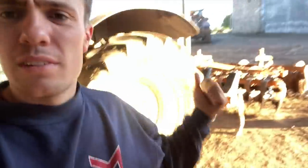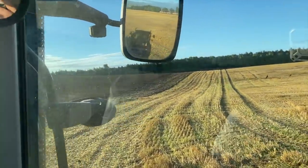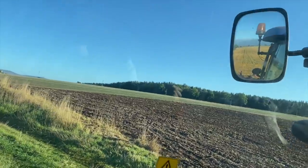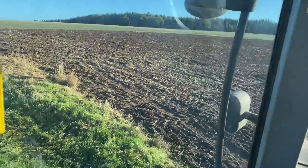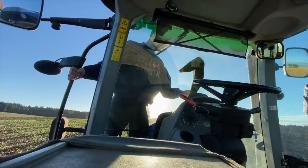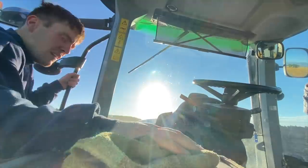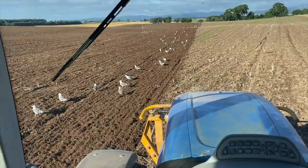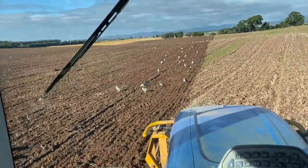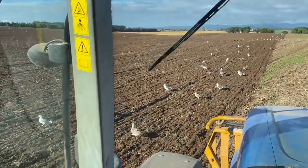Dunk's heading off there with the plough, Kev's got the drill over there. From the wood over to here, this is what we got done yesterday. So we'll get a good big chunk of what's left done today and that'll leave a wee bit for tomorrow.